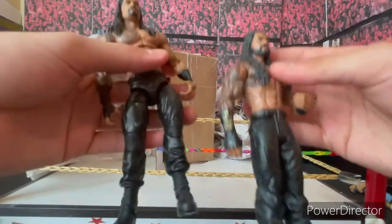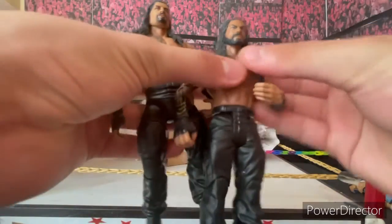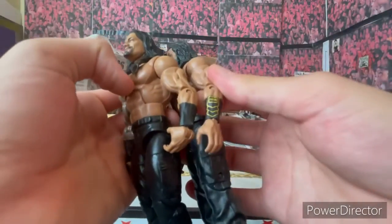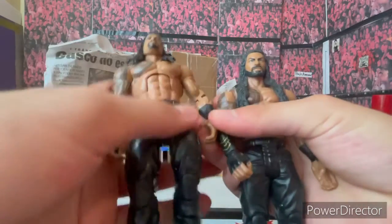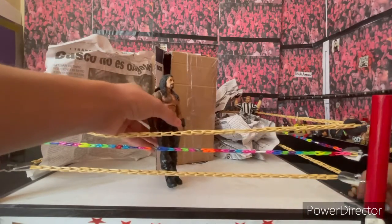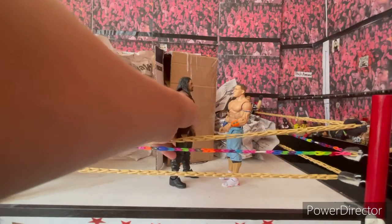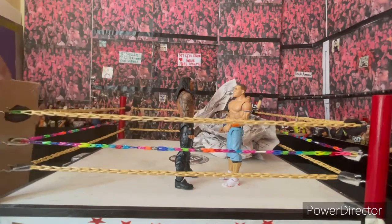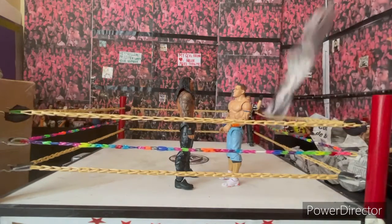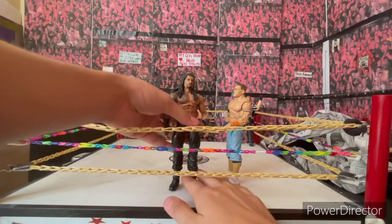I'm painting this one gold, and I may be painting the shoes to give him the white outsole look. I'm swapping the arms too. So I finally have another Elite Tribal Chief Roman Reigns — now he can face the loose-ankles John Cena. Imagine that match: loose-legs Roman Reigns against loose-ankles John Cena.